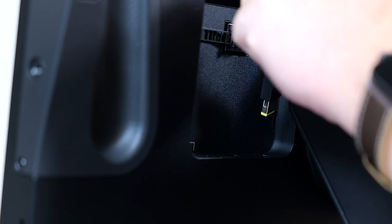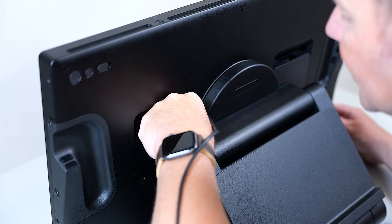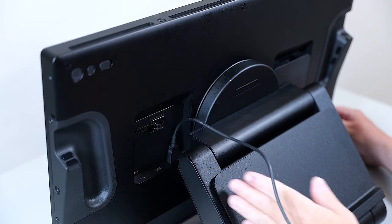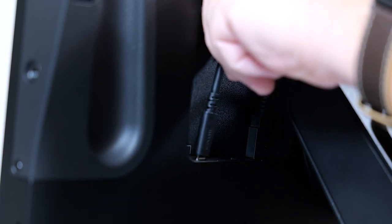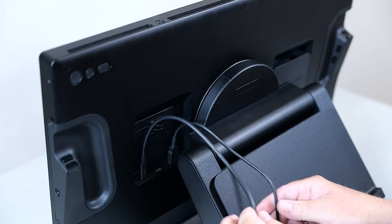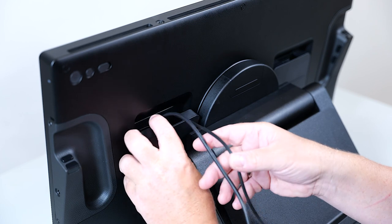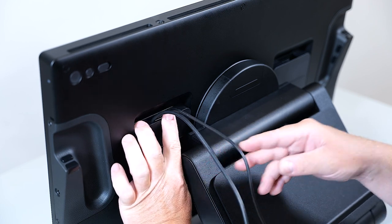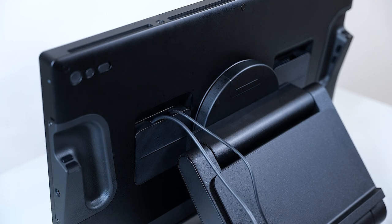Let's start by attaching the power connector first and make sure that it goes firmly into the socket. Then take the USB-C cable and do similar. When properly attached, please put the back cover on and slide it down so that it snaps in successfully.